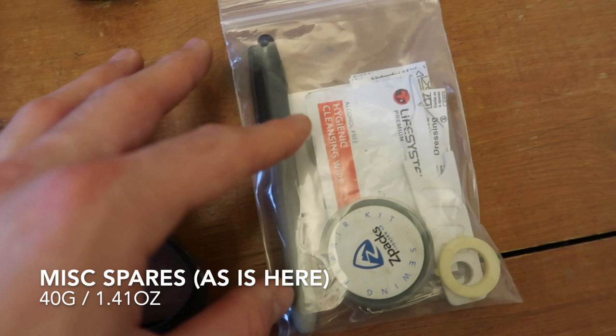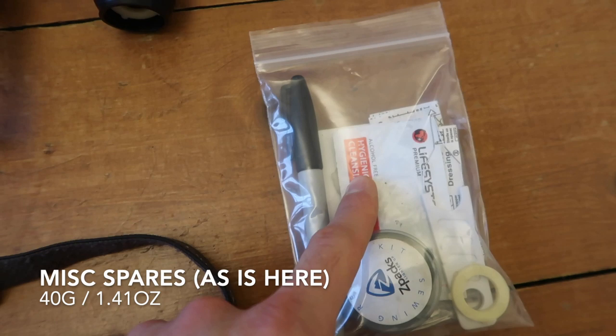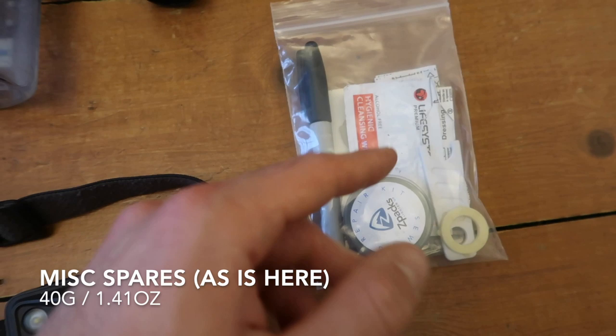Miscellaneous bits: I carried a Sharpie, a sewing repair kit, a tick remover which I never had to use, a couple of spare gauzes, and some plasters. I also had a couple of spare batteries in here for my headlamp. That was about it for spare bits.